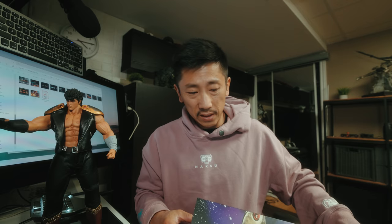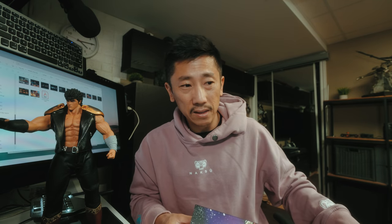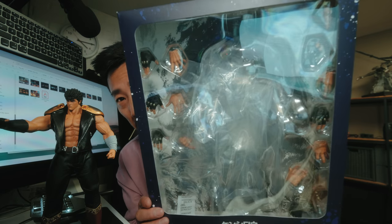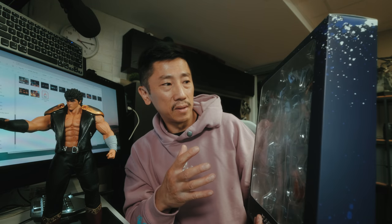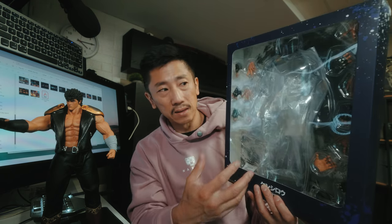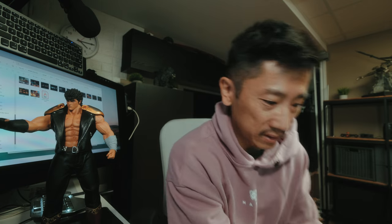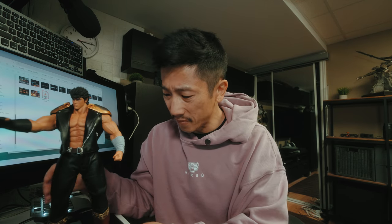The figure itself comes with 16 pairs of hands. The packaging is very basic but you can see what it looks like. The jacket comes off — when it's in the box it's separate, so you'll see the hands, the jacket, and the figure with the shirt off. There's no stand, so this guy stands on his own, which is awesome because I can't stand stands.